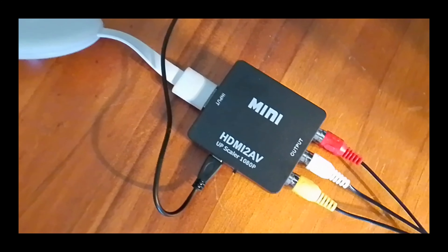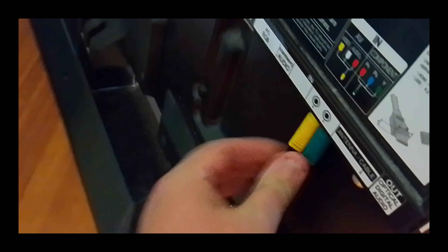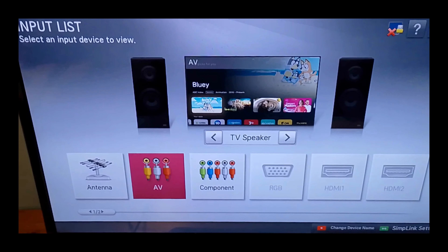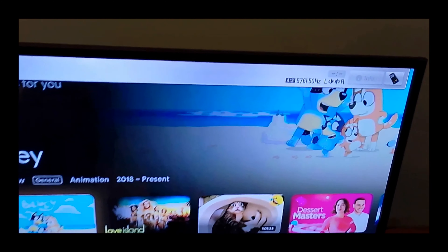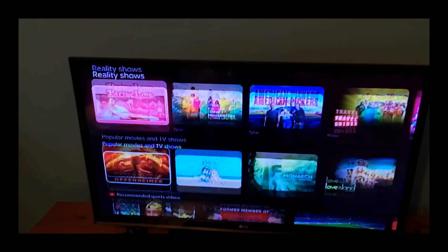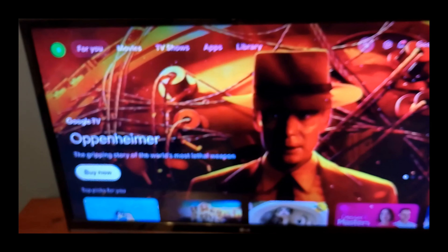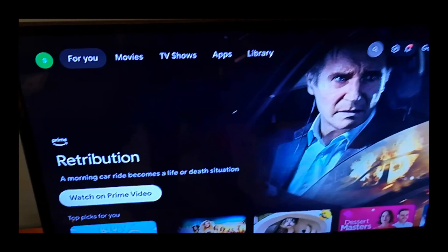With it all plugged in, this adapter has no power light but the Chromecast power light is on. Selecting AV on the TV, the input shows 576i at 50Hz on PAL, or 480i at 60Hz on NTSC. The picture is very blurry and has a flicker because we're using AV cables. So avoid those as much as possible. But if your TV has broken HDMI ports and doesn't have VGA or component, composite is the only choice you have.